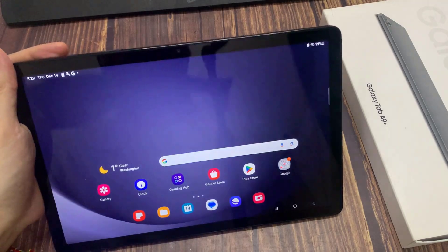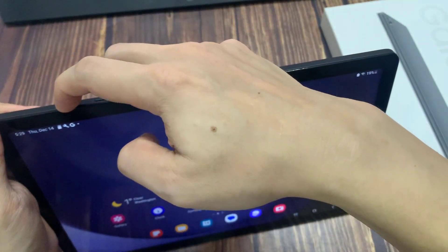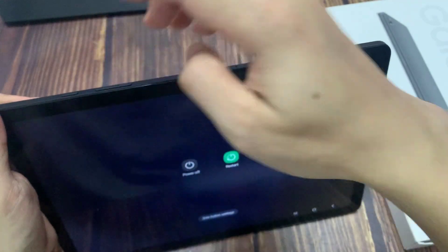First, we need to press and hold the power button to open the power menu. Press and hold the power button until the menu appears on the screen.